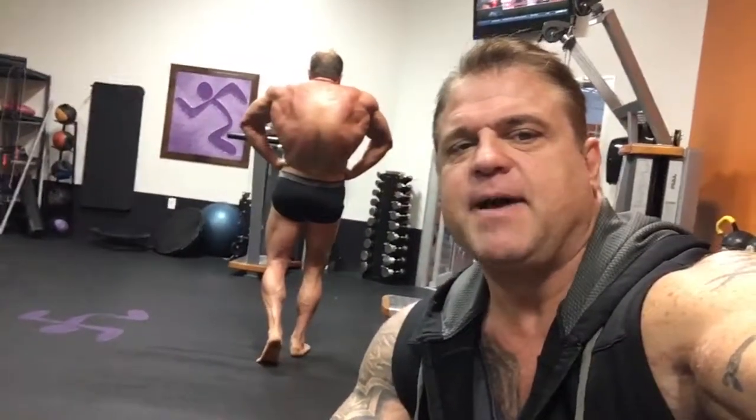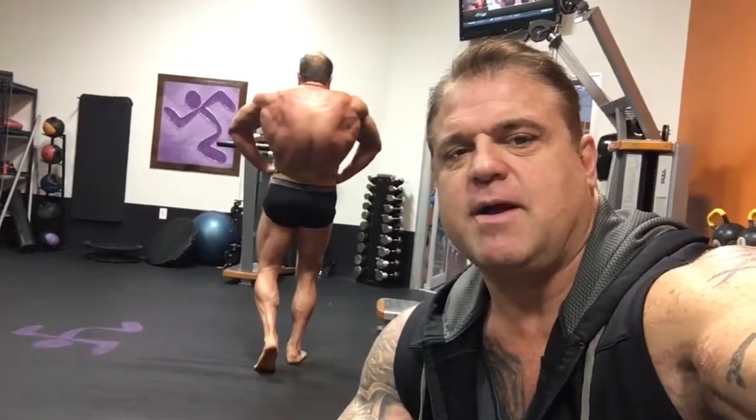Real lat. Peel it nice and easy. Chin down. Lean back. All right. Transformation. Turn it around.